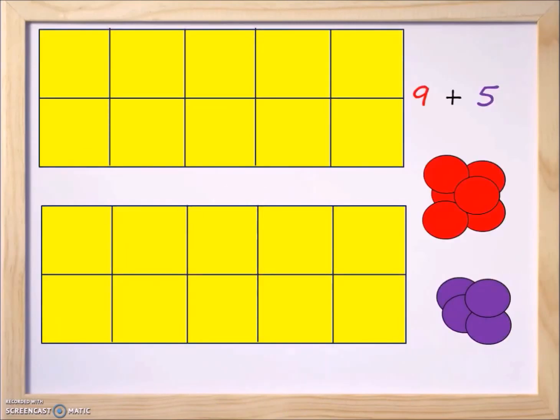Welcome everyone! It's Miss Judy and in today's class we're going to take a look at lesson number four. We're going to look at adding nine plus five using ten frames. Just like in the previous lessons, the top ten frame is going to represent the first number, which is nine, and the bottom ten frame is going to represent the second number, which is five.